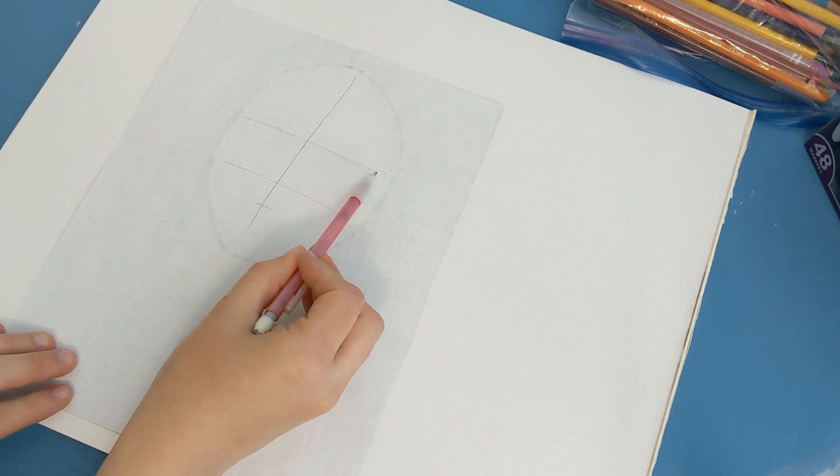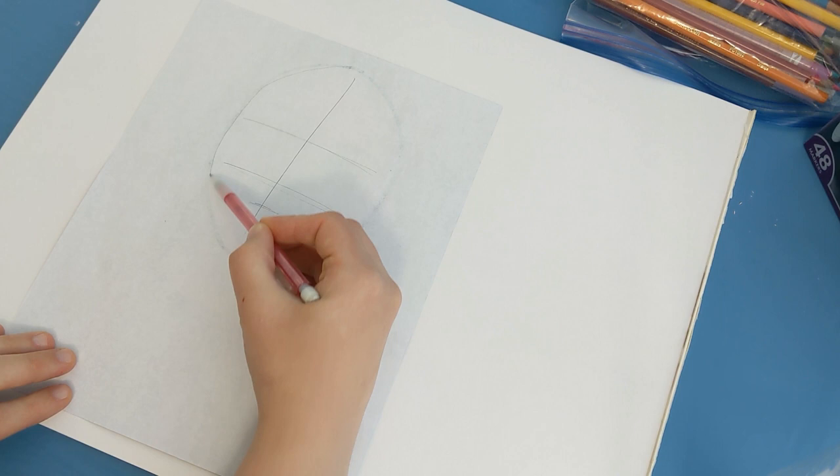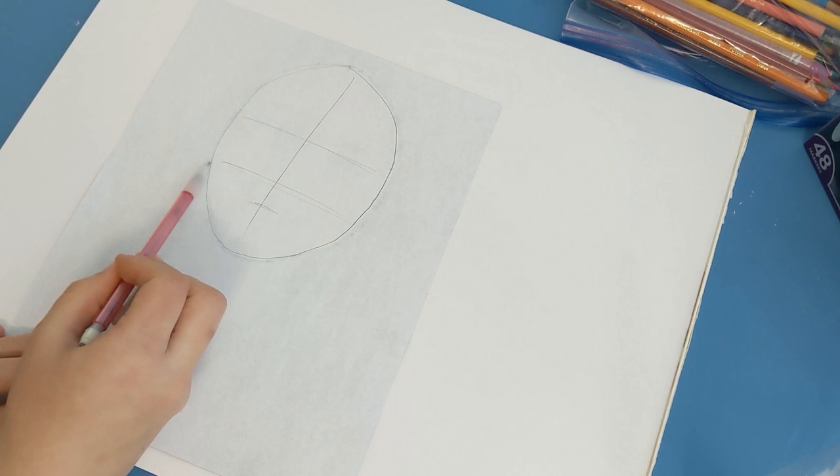So if we were to flip that over and try and draw it from the light, you can see how these are my eyes, my nose, and my mouth. And then you can draw the outline of your face. As you draw it on your large sheet of paper, you'll be able to see how it's broken down.